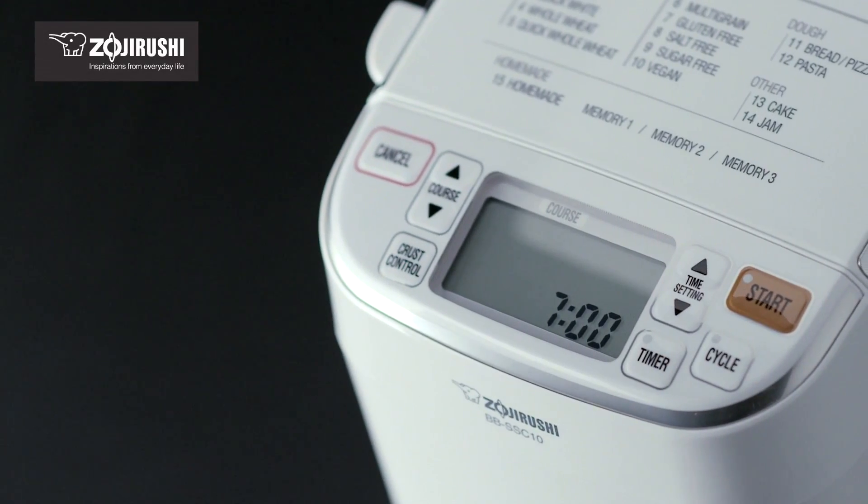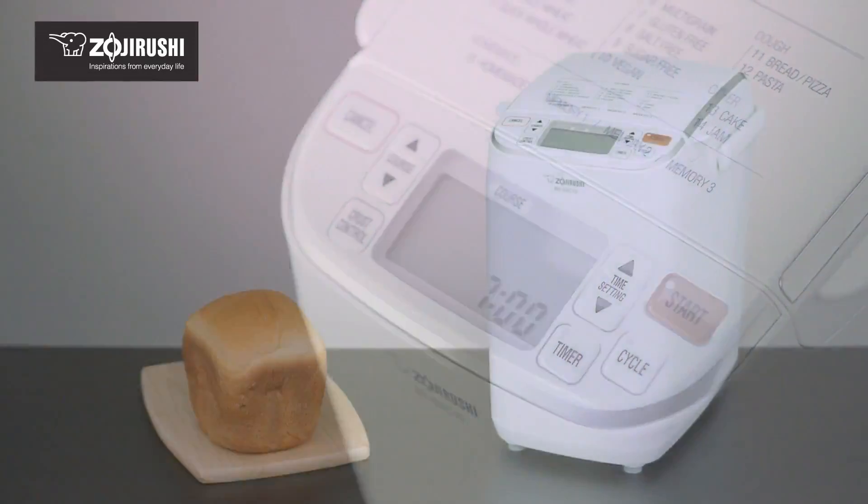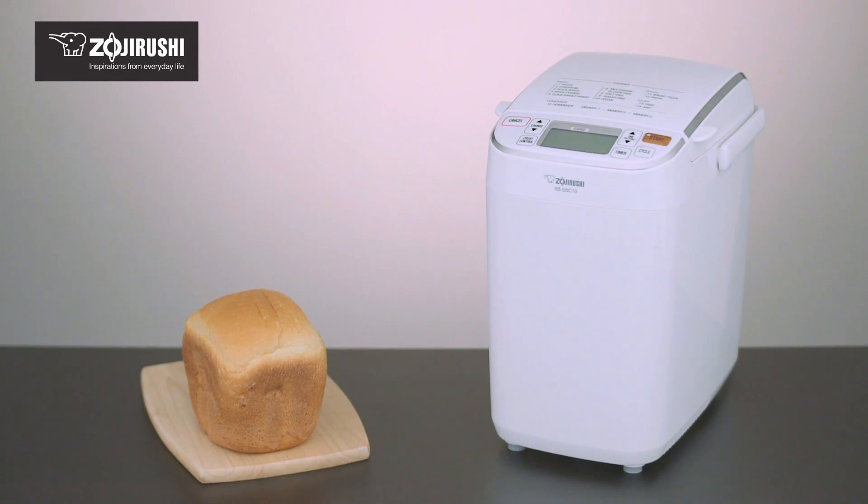The Home Bakery Maestro comes packed with great features. With careful attention to a few techniques, you'll find baking your favorites rewarding.